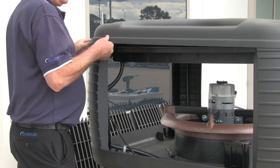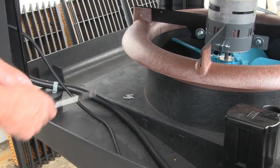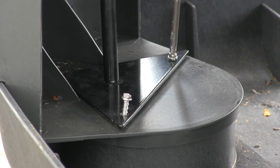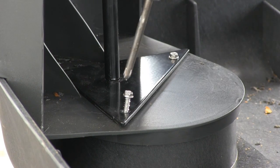Remove the two bottom corner screws. Line up the triangular base and re-fit the corner screws. Again, please be careful not to over tighten.